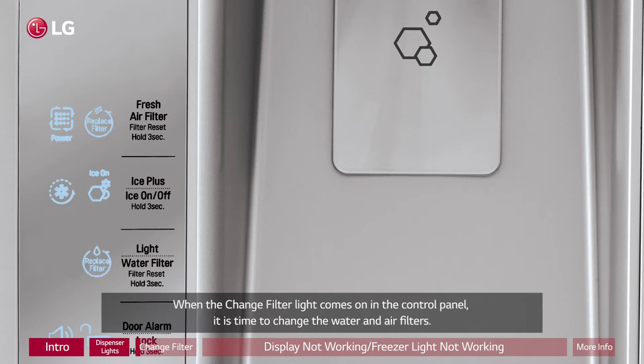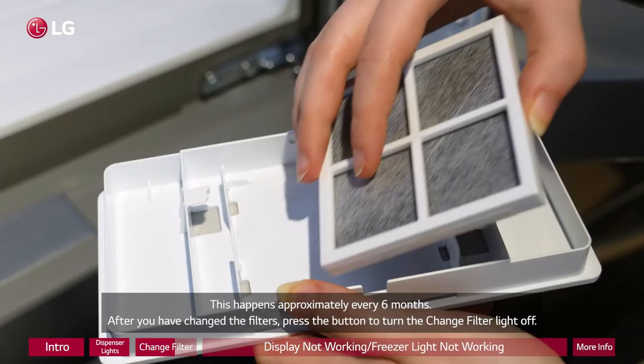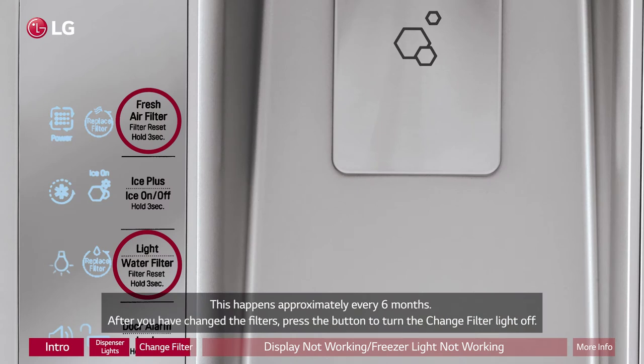When the change filter light comes on in the control panel, it is time to change the water and air filters. This happens approximately every six months. After you have changed the filters, press the button to turn the change filter light off.